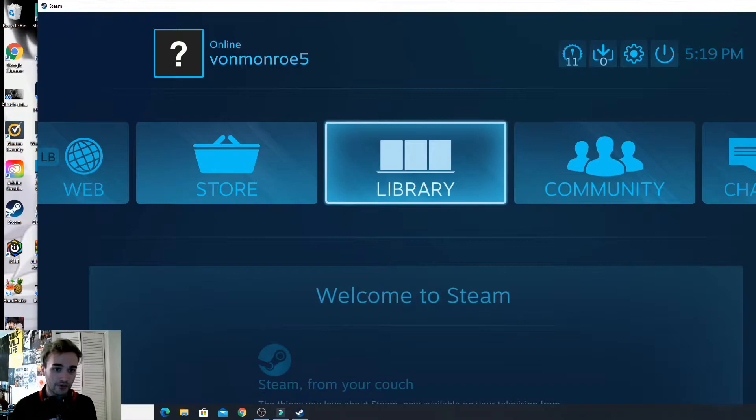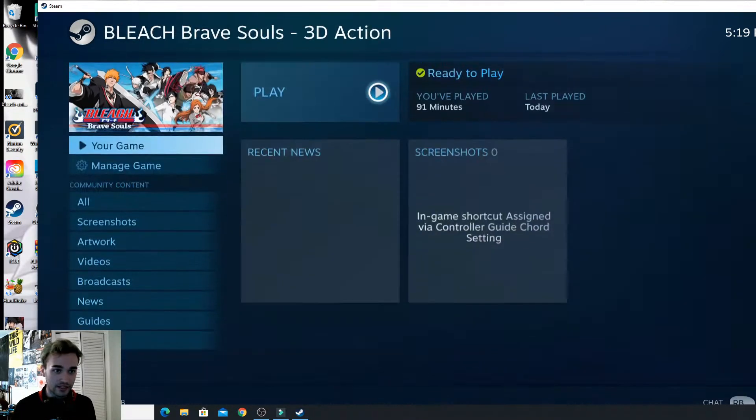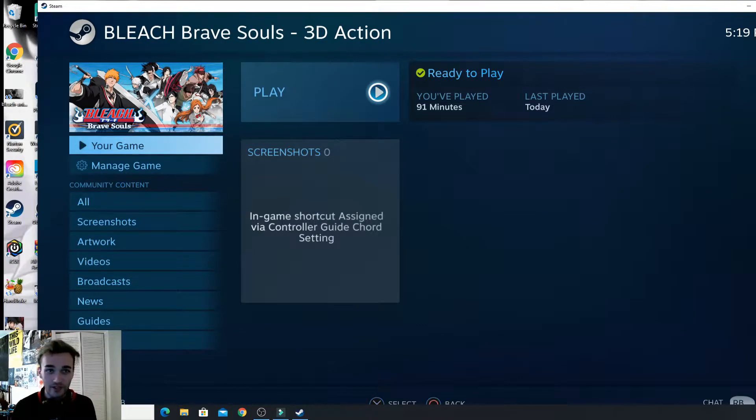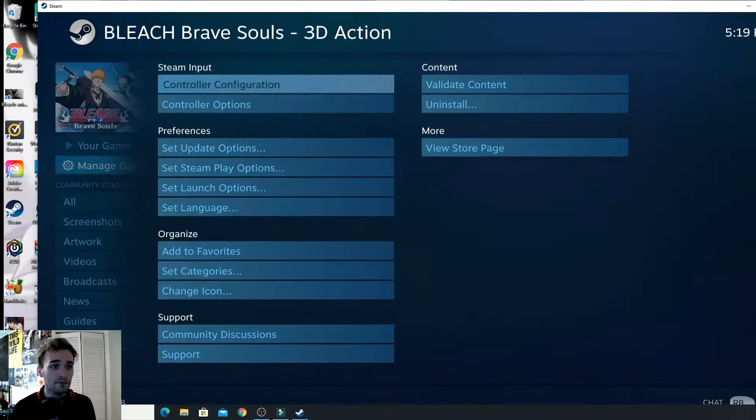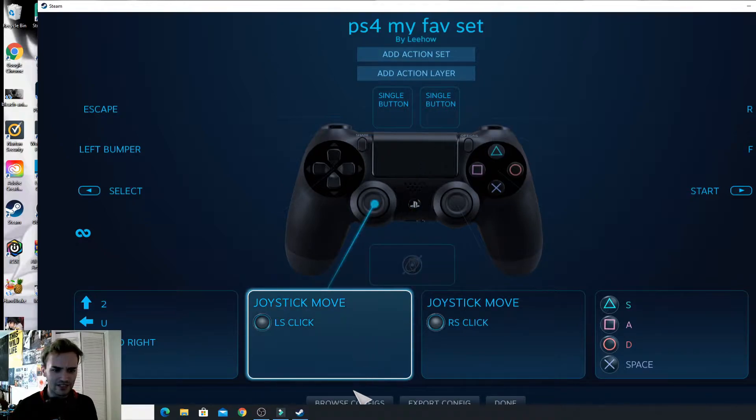You're going to go to Library and then you're going to see Bleach Brave Souls. Click that, and before you get into it go to Manage Game and then Controller Configuration right there underneath Steam Input.